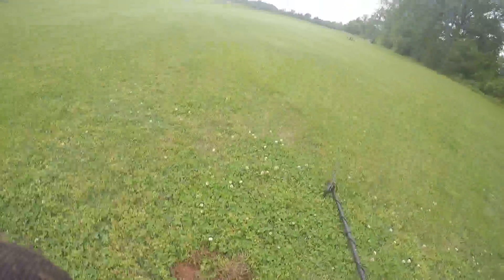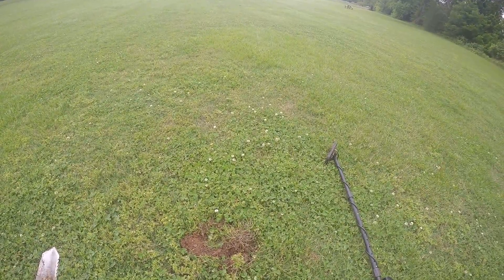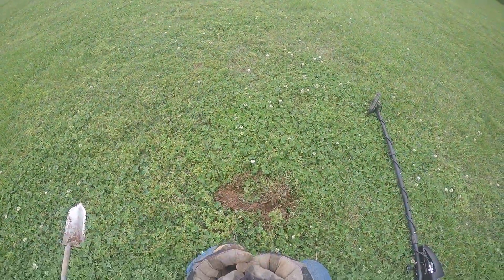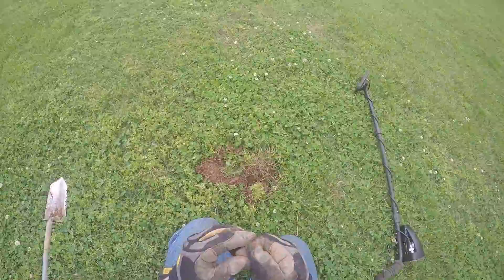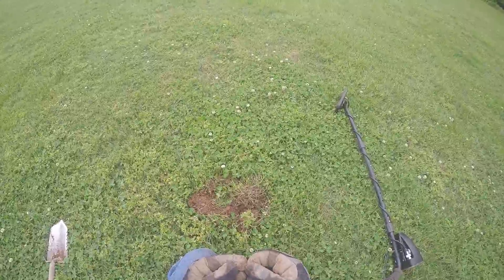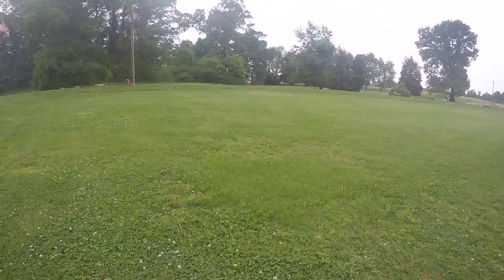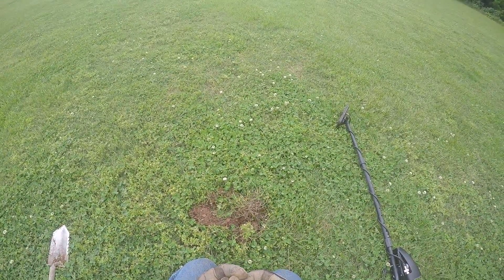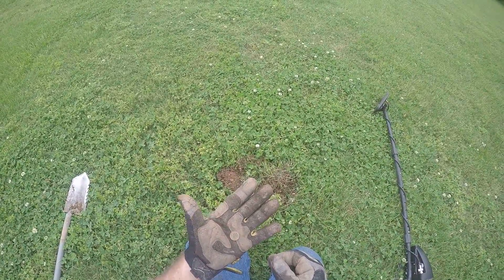Make sure y'all are recording — I just found a dime and I can't tell what it is. I think it's a dime, now that might be a penny, awful small though. I believe it's a dime. Yes, it's a dime! Can't tell you what kind it is though. I ain't got my eyeballs on, so that was our second find — a dime.